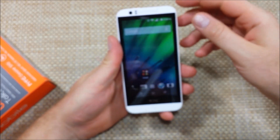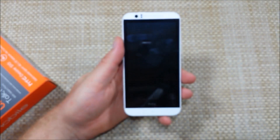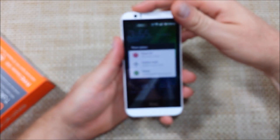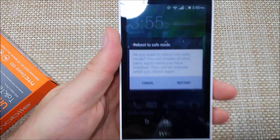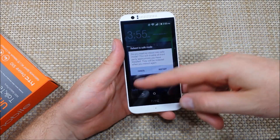The other way to put the phone into safe mode is if you press and hold the power key and get your power off option, and then you tap and hold on the power off option — it will ask you if you want to reboot into safe mode. All you do is just hit restart and it'll reboot and open up in safe mode.